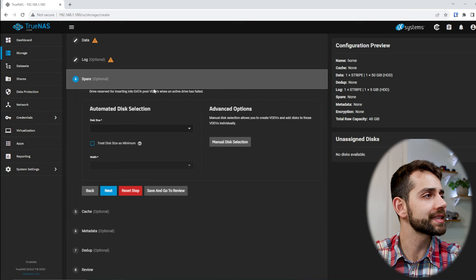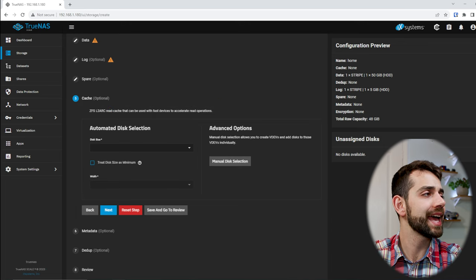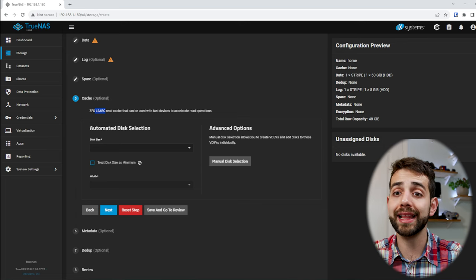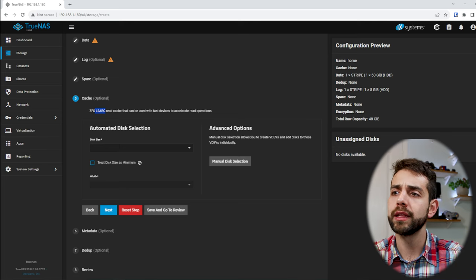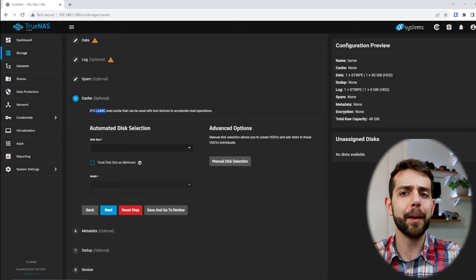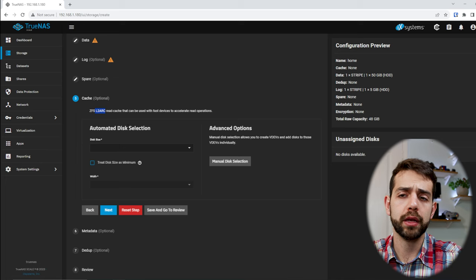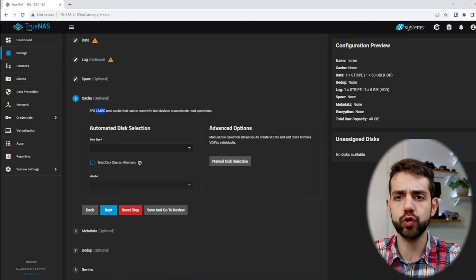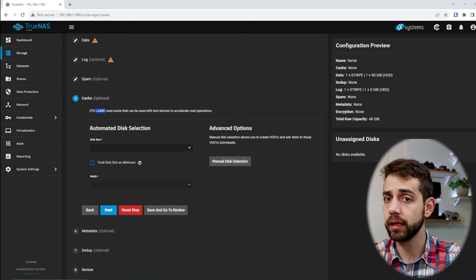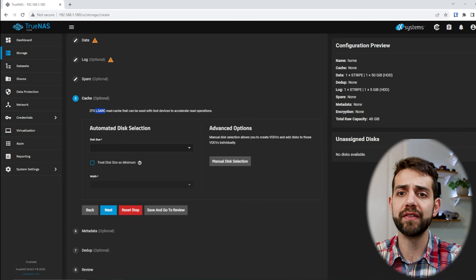You can also select spares in case a hard drive fails. For the L2ARC read cache, it will analyze all your data and keep the things you access most often in this fast SSD cache. Files you don't use as often will be stored on your hard drive. This is only to improve read speed. Unlike the write cache, the read cache doesn't need to be mirrored, because it's just a copy — the primary data is always on your hard drive.